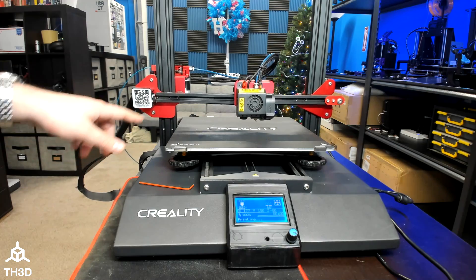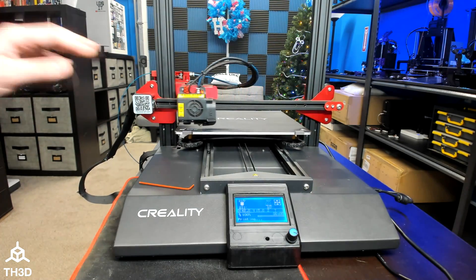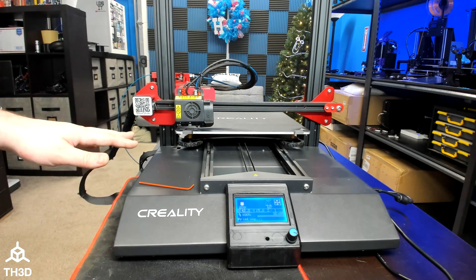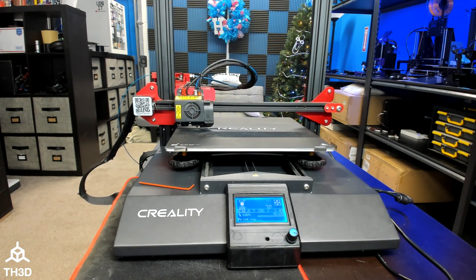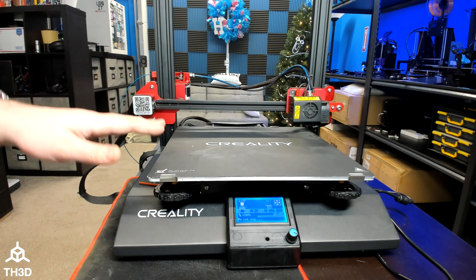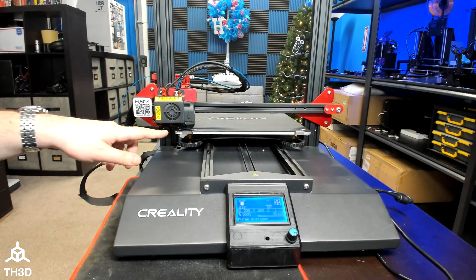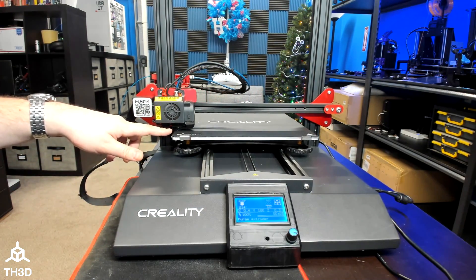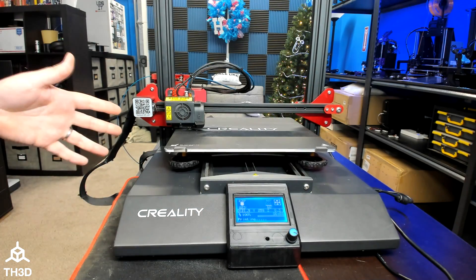When you start a print, the printer is going to home X, Y, and Z. After that, it's going to take measurements on the bed. Then it's going to wait for the heaters to get back to temperature. With our starting code, you'll see it do a purge line over here on the left, and then it will begin its print.